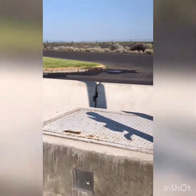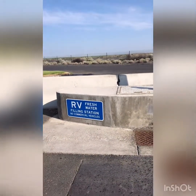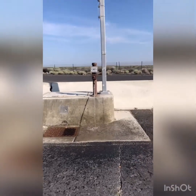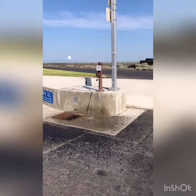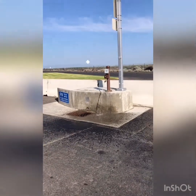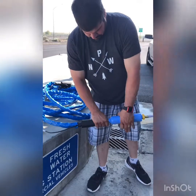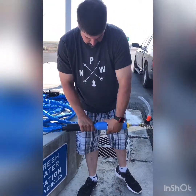Here we are at the fresh water filling station. He just turned it on. Similar to the other one, you just push it for a few seconds and then it turns on, just to kind of flush it out a little bit before connecting. Right now we are going to fill up our fresh water tank so we have water for tonight.